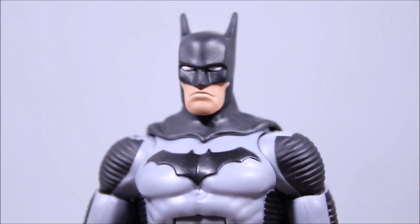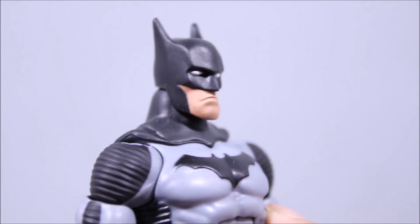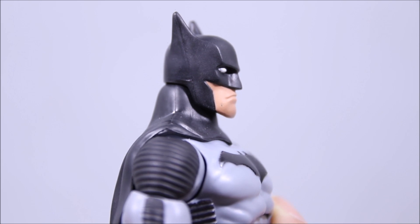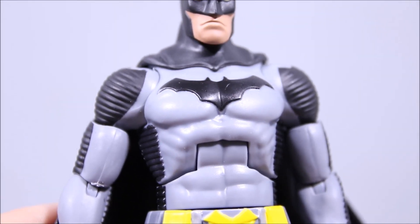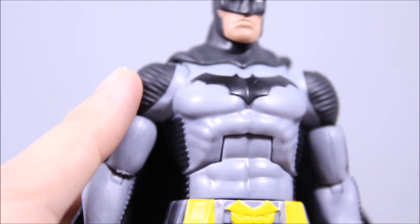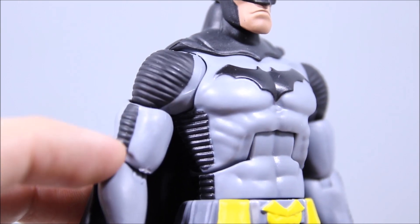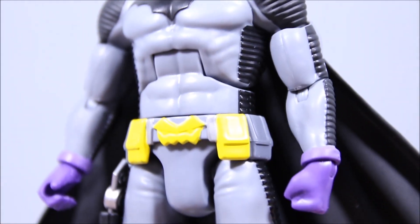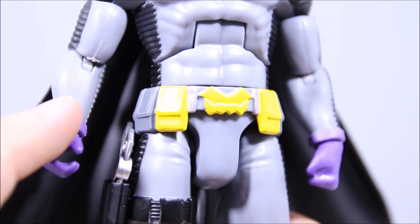Taking a look at Batman up close, he does sport a new head sculpt. I'm not a big fan of it — you can be the judge of that yourself — but it's a pretty big head as well. Going down to the rest of the body, I think they did a good job. They did a great job on all the black padding around his body. Nice sculpting as well. He does sport the purple gloves. The belt's okay, nothing crazy, but it's pretty decent.